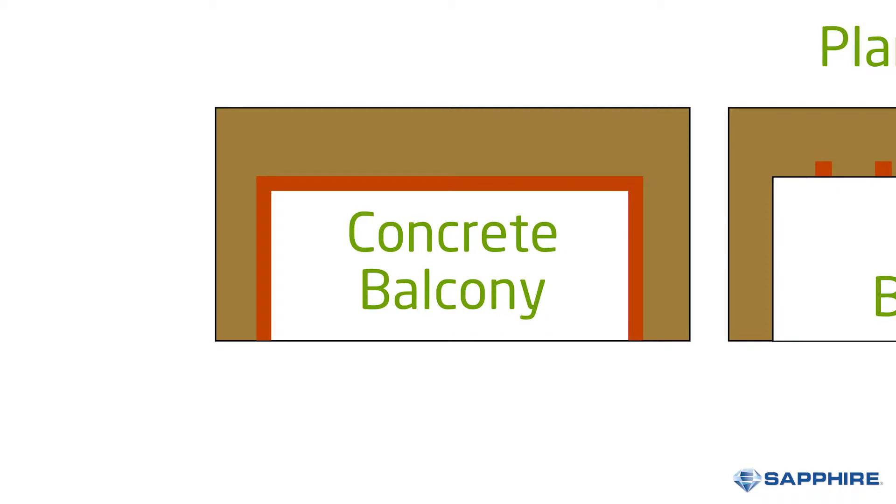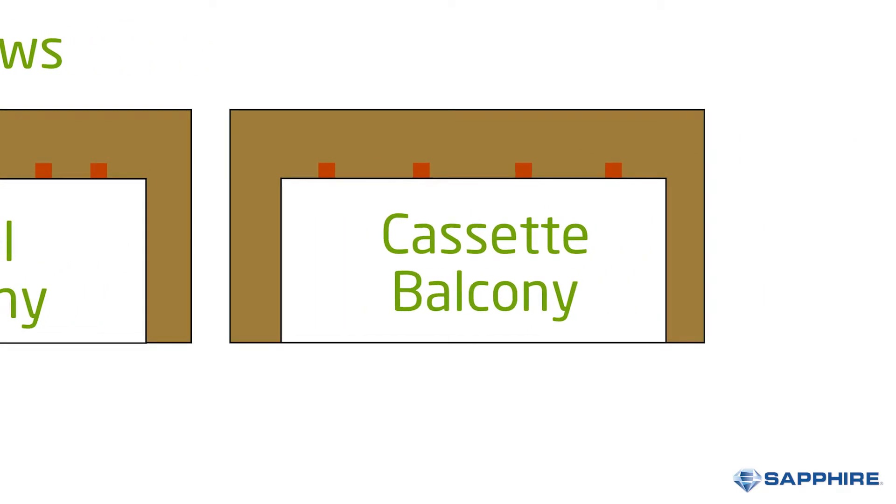Concrete balconies, for example, have to be isolated all along the edge, whereas using Sapphire's anchors will often mean there are just two smaller penetrations.